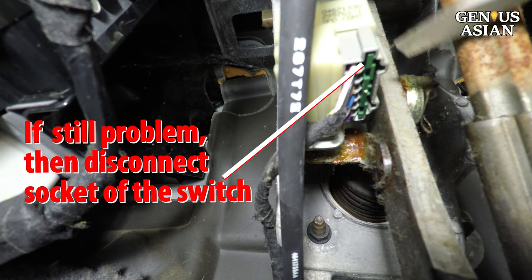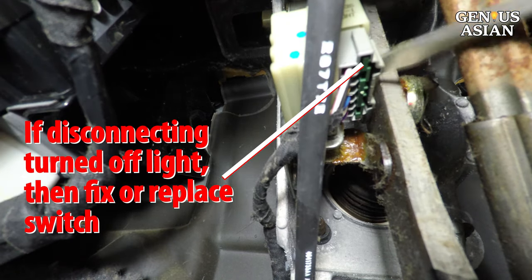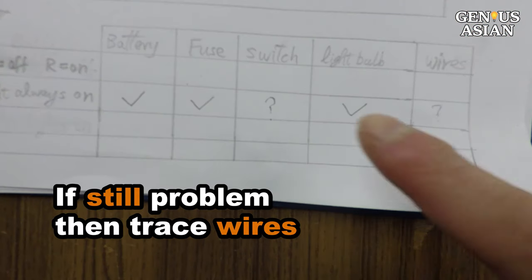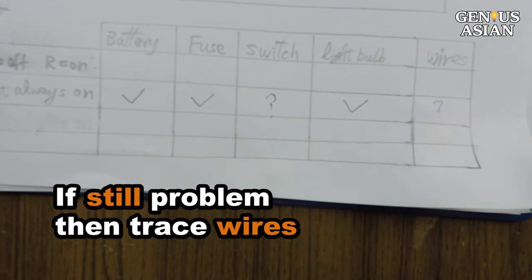If this does not solve the problem, you may disconnect the socket of the switch. If disconnecting the socket solved the problem, you should either fix the switch or replace it. If disconnecting the socket does not solve the problem, then you can trace the wire to see if shorted wires are causing the problem.